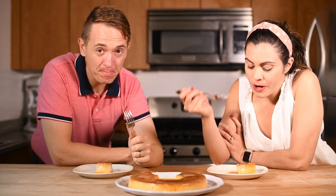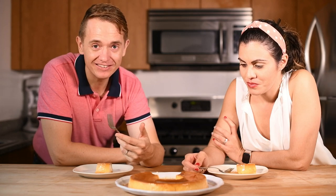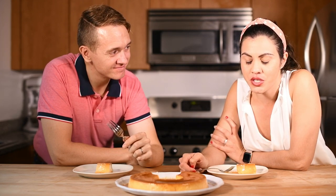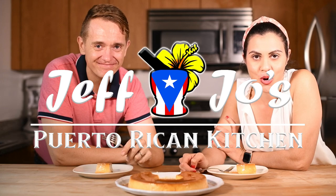Well, there you have it. Thank you guys so much again for watching. Please support us — we'd really appreciate it if you would subscribe. Share the word on Twitter, on Instagram, whatever type of social media you're on. Just show us your love and tell us what you want to see next. Subscribe to our channel if you haven't done that, and let us know if there's any recipe you would like us to try out — we would love to feature it very soon. And until then, we'll see you next week for the next episode of Jeff and Joe's Puerto Rican Kitchen.